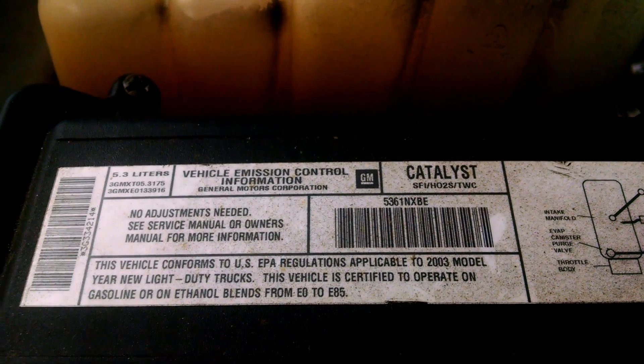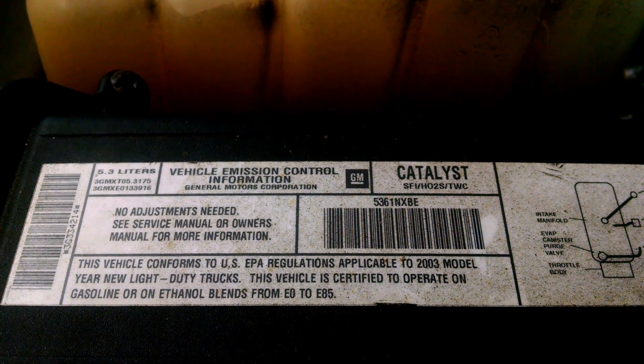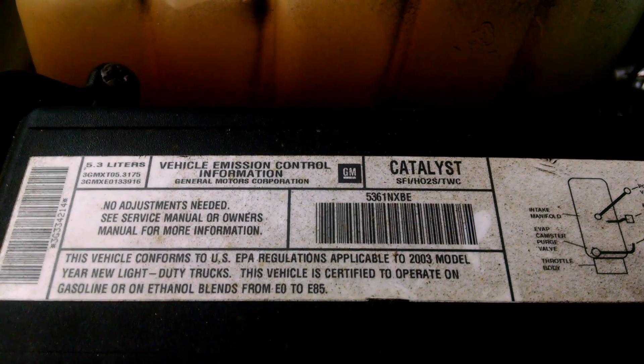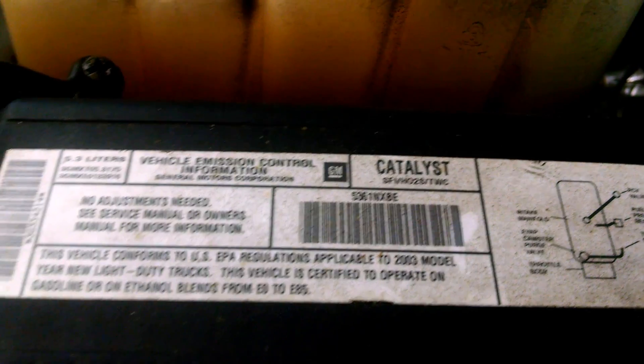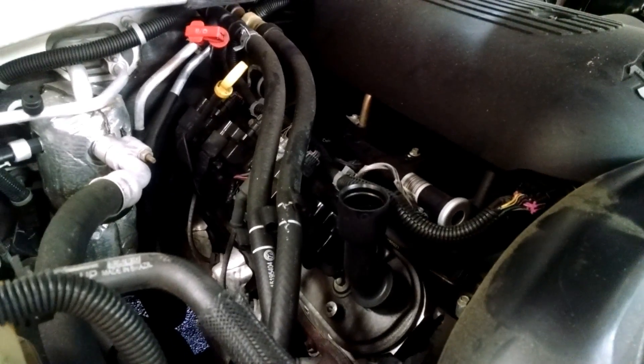Today we're working on a 2003 Chevy 5.3 engine — it's a Suburban. The problem we're having is a really crazy tapping in the engine. I think we're facing a lifter problem, but we're about to find out.